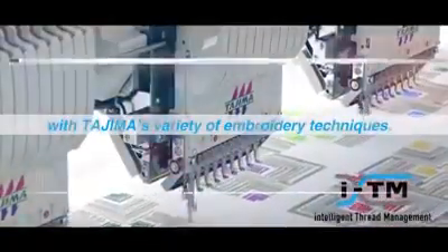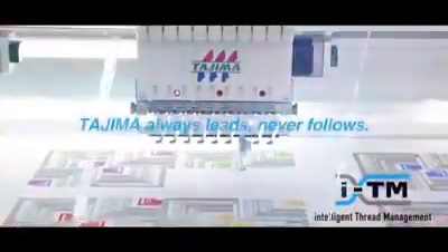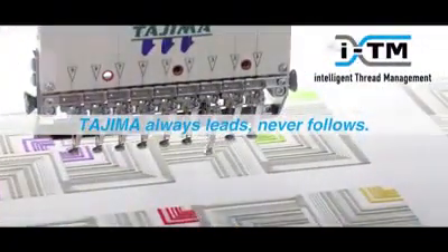With Tejima's variety of embroidery techniques, Tejima always leads, never follows.